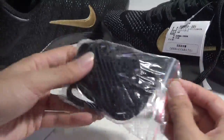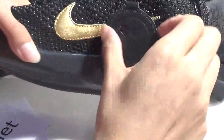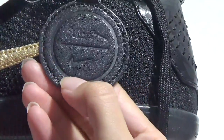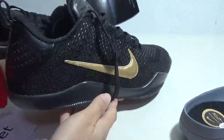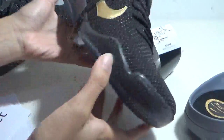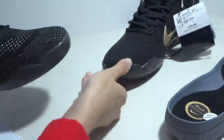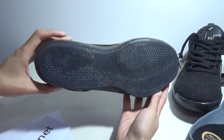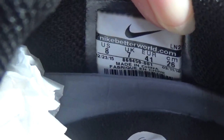And here, a pair of extra laces in black color. Another one — here is a Kobe logo, Kobe logo, Flash logo. And this is the side, the back, another side, the front, the bottom. You can see — I didn't pull out the insole from this one. And the side, tag, the back. That's it.